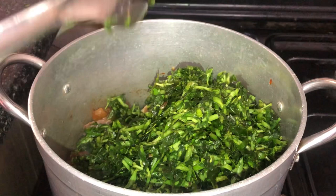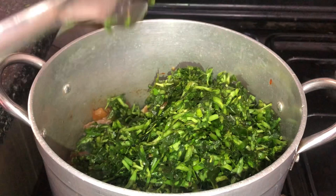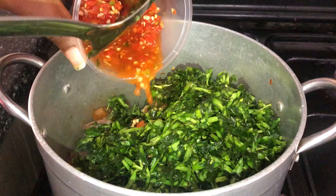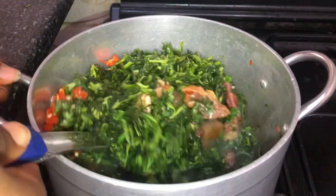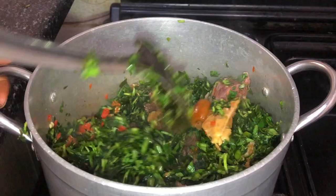I don't like too much afang because it has a slightly bitter taste and I want to retain that water-leafy flavor. I'll be adding in my blended pepper at this point. This pepper is quite spicy so I don't want to add all of it — I want to regulate the amount of spice in my soup but I'll add more if I feel it's not enough.